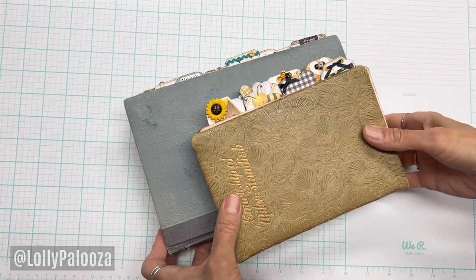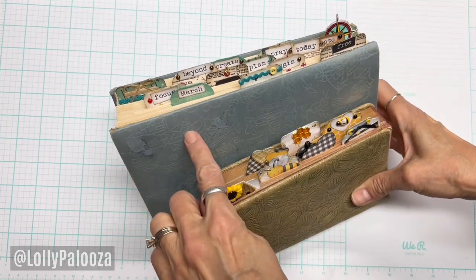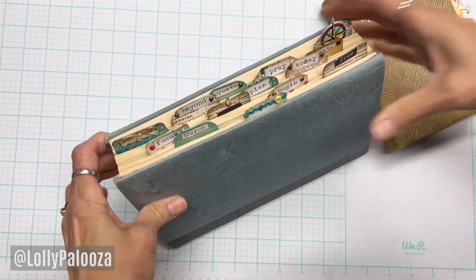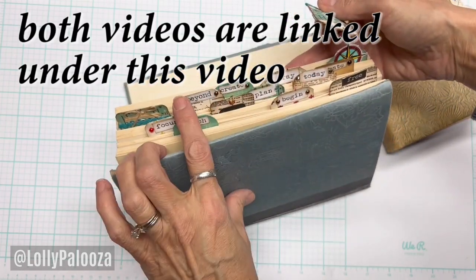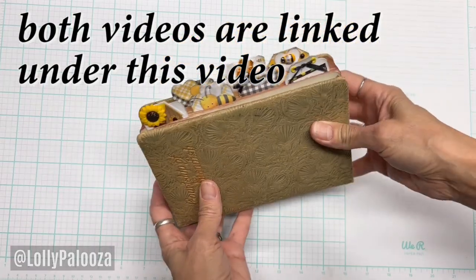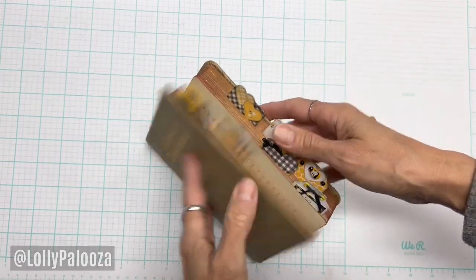Hello everyone, this is Lolly. I am back for another part to this series. The first video, we did these paperclip tabbed or tabbed paperclips using paperclips, and they're nice because they sit up like a tab on your book edges. And in the next one, we did the same thing, only we used magnets instead of paperclips.